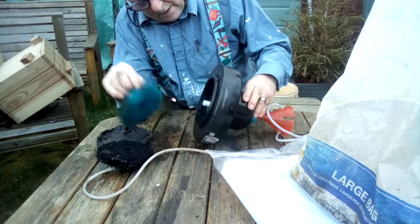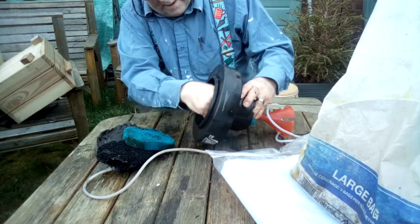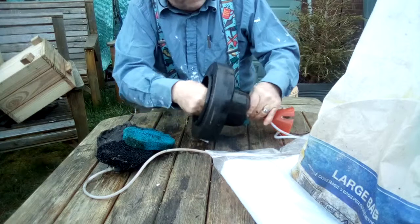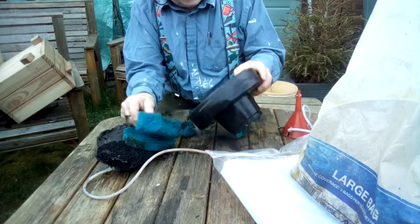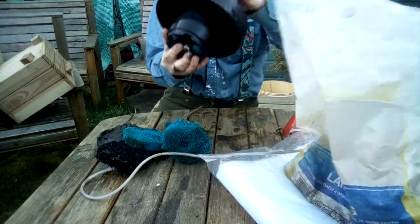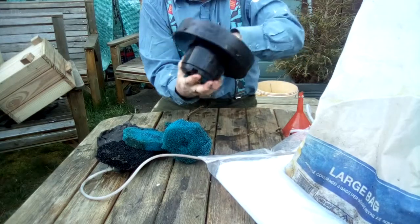The next thing to come out is a layer of finer filter foam, and then there's a layer of coarser filter foam which I'm later going to cut in half because it's a bit thicker than the finer filter foam. Basically I'm just adjusting this filter and going to change what's in the bottom to get a better area for a biological filter to build up. Let's get the bits of gravel out of the bottom and then I'll be ready to start rebuilding.